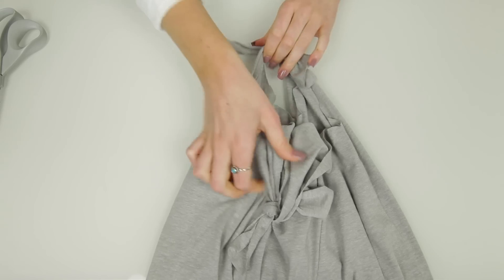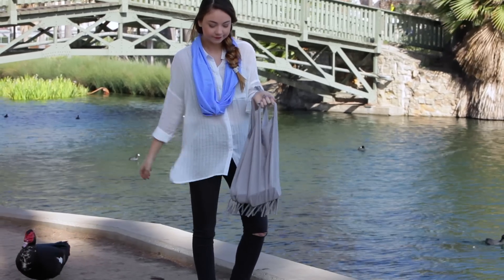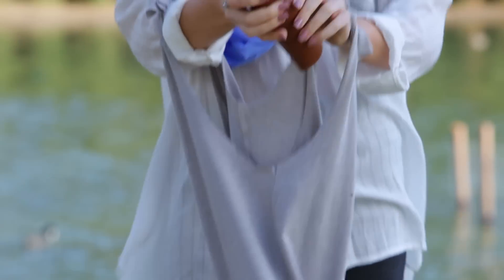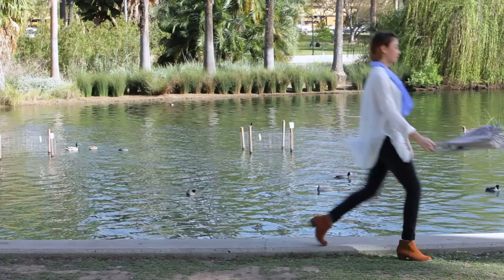And there you have it — you've got your fringe tote. You could use this for so many different things: a reusable grocery bag, a beach bag, a workout bag because it is washable so you could put your dirty clothes in there after you work out and then wash the bag, or you could just use it as an everyday bag like I did.